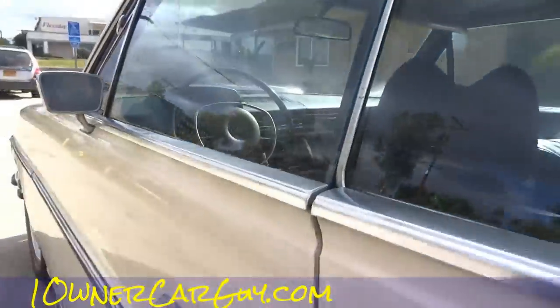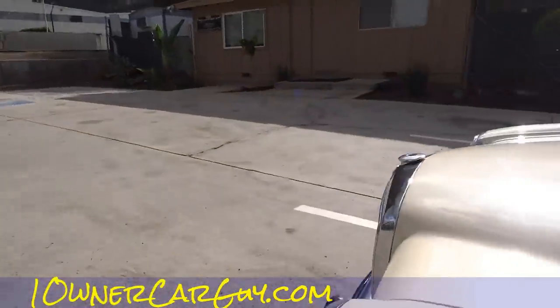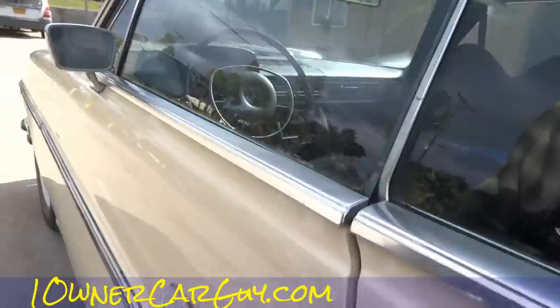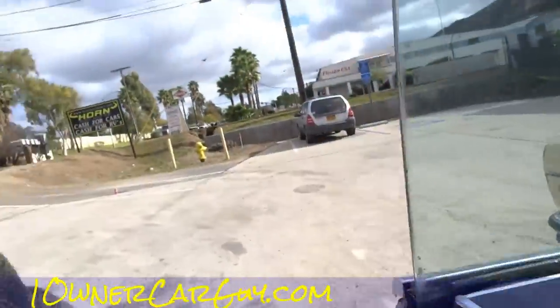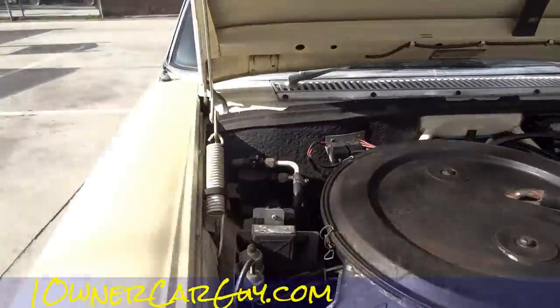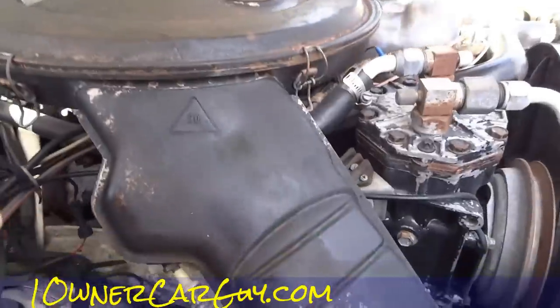Just so you know in case I didn't say it in the other video, the middle part of that's gone. Look at how wide them doors open — yeah buddy, talk about easy access. Okay, here we go. The foam on the back here is in great shape. The whole motor is in great shape.